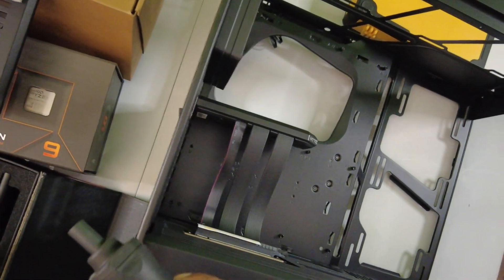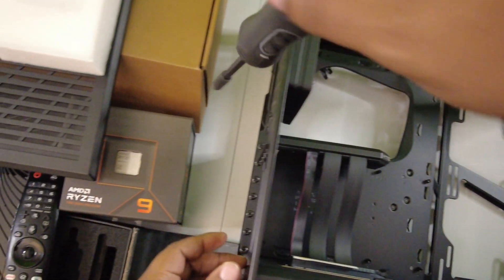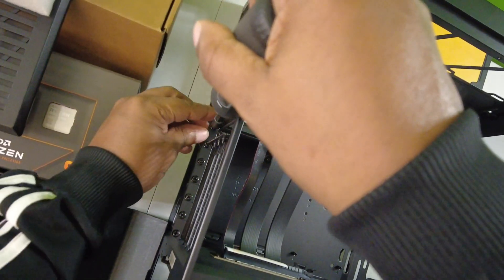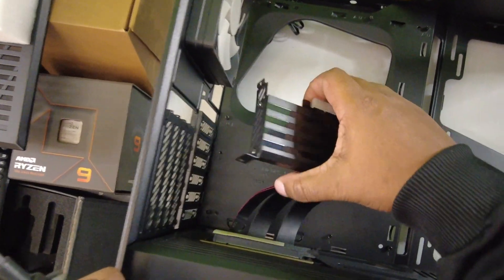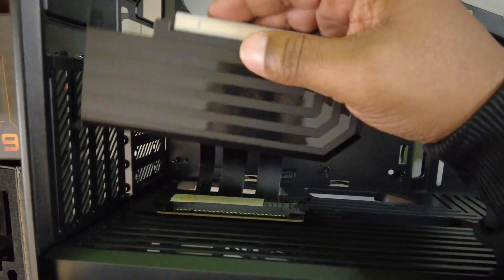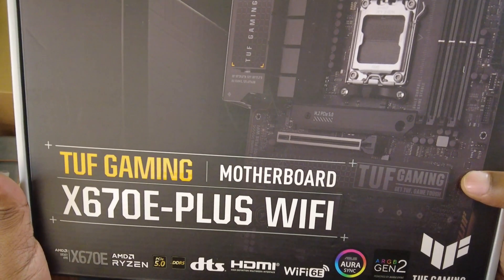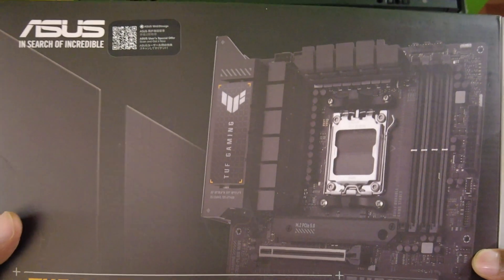I should probably use my extension here. We're going to move this out of the way so we can install our motherboard. We are using an Asus TUF X670E Plus Wi-Fi — it's a pretty good, affordable AM5 board.